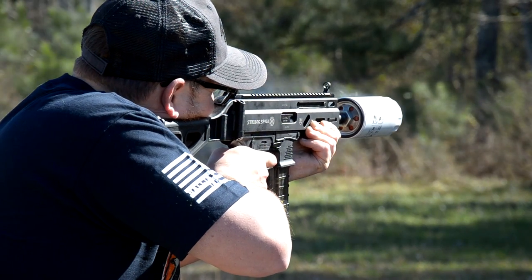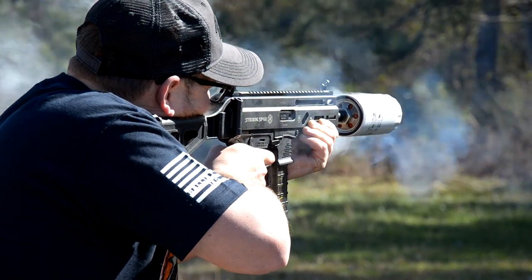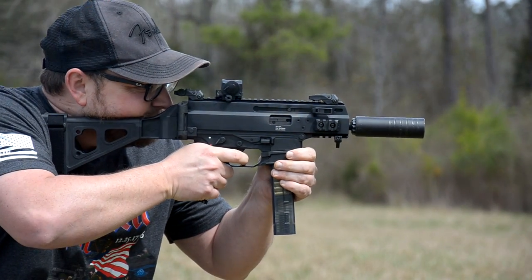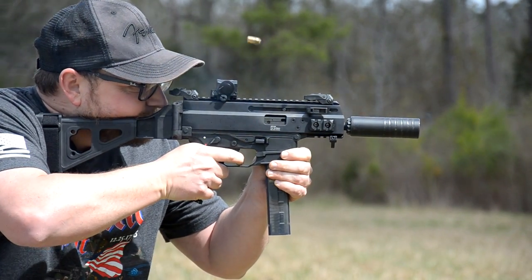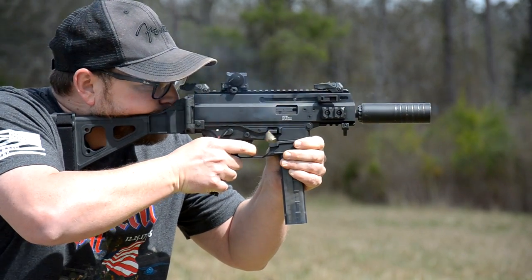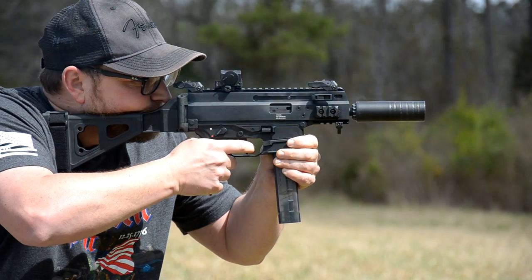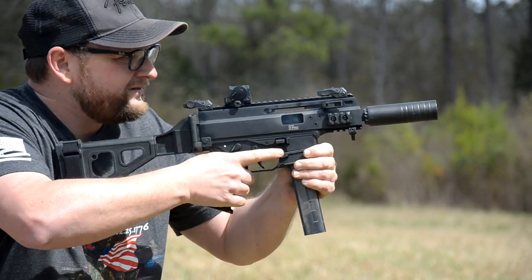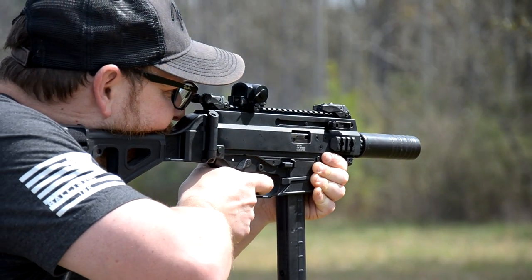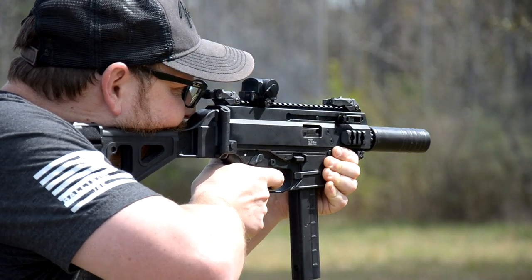It is a fantastic gun. Shooting both guns, the APC is probably a little smoother in overall feel — the recoil impulse, everything about it. Great trigger. The triggers are somewhat AR-compatible; I've seen people modify aftermarket AR-15 triggers to drop into the APC lowers. You're not going to get that on the Strybog, but as mentioned, we might see some aftermarket triggers come out for the Strybog down the line to give it a more crisp feel.